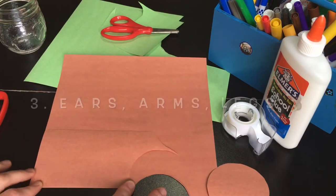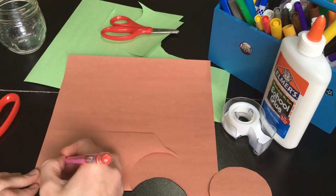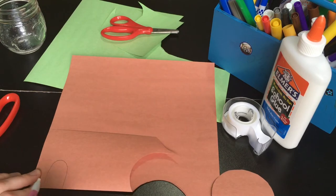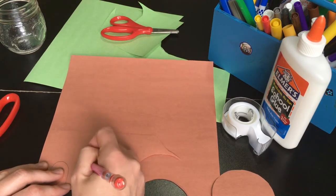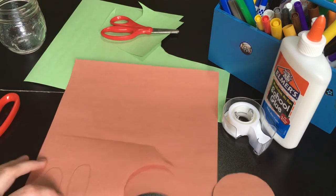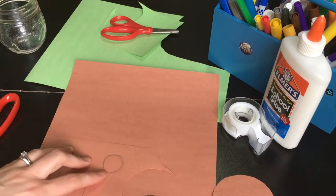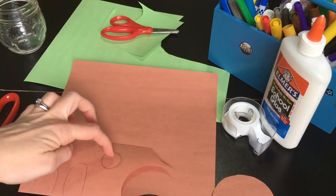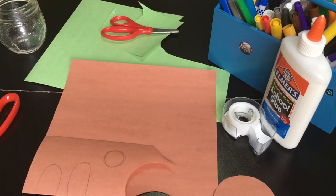What I like to do is just fold a piece of paper in half. That way, if I draw a shape and cut right here, I will have two versions of that — so I'll have two arms and two legs. I'm also just going to draw a little circle, and again, when I cut through both parts of the paper, I'll have two ears for my cute little share bear.